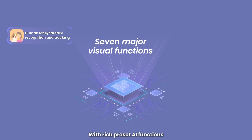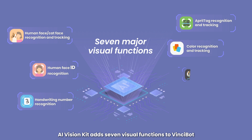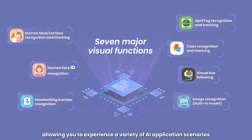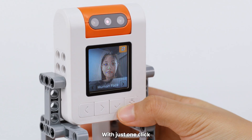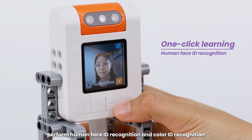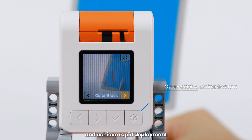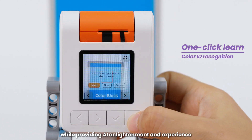With rich preset AI functions, AI Vision Kit adds 7 visual functions to Vincibot, allowing you to experience a variety of AI application scenarios. With just one click, you can complete AI training, perform human face recognition and color recognition, and achieve rapid deployment while providing AI enlightenment and experience.